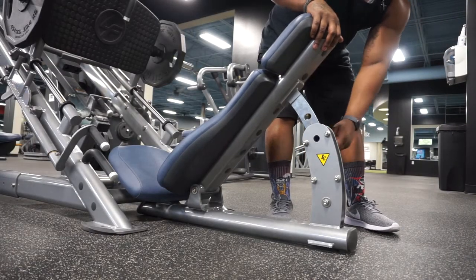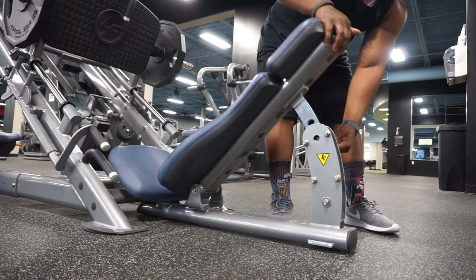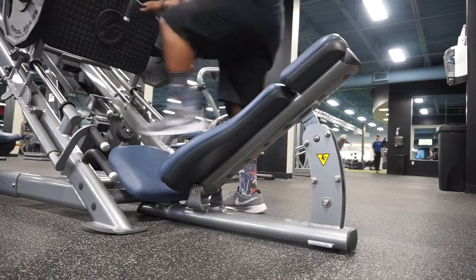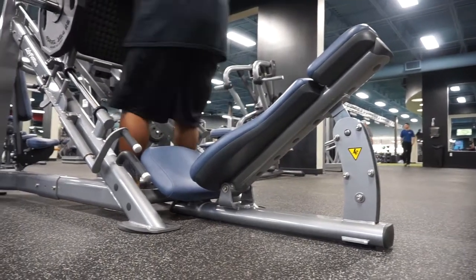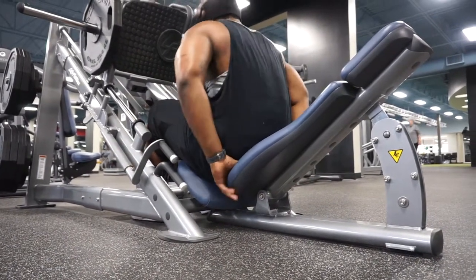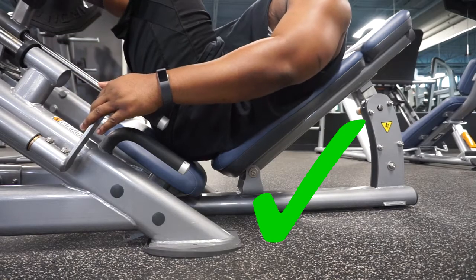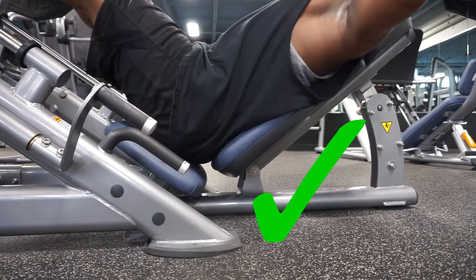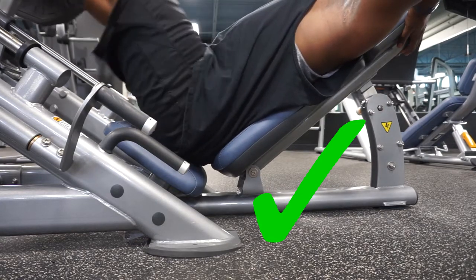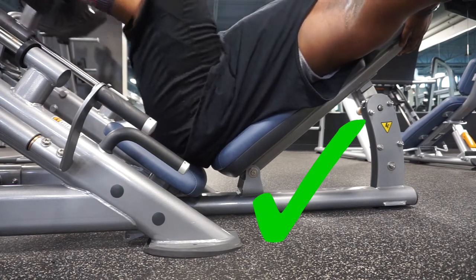Most leg presses have some kind of adjustment to take you a little further back or a little closer. Here I'm just pulling the lever toward me and adjusting my seat to my own personal comfort level. From there I hop in the same way — get those feet dug in, drive through the heels, and begin to work out. One good thing to note: you want to try your best to keep your butt down into the seat.